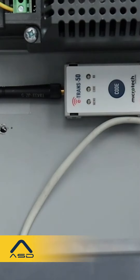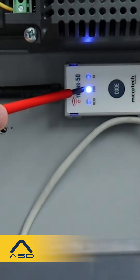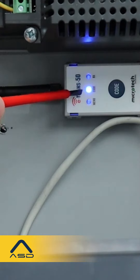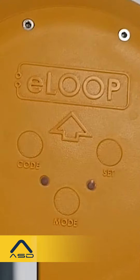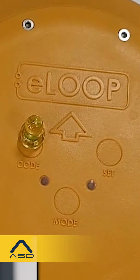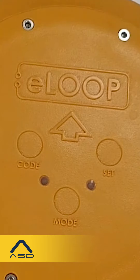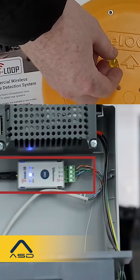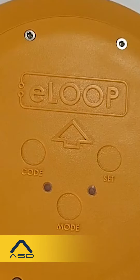The second option for pairing the e-Trans 50 to the e-loop — if the e-loop is placed further away from the transceiver — is to press the code button and watch for the blue LED to come on, then go over to the loop. At the loop, place the small magnet on the code recess; the yellow LED will flash to indicate the pairing process is complete. The blue code light should also flash three times to confirm successful pairing.